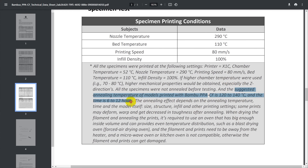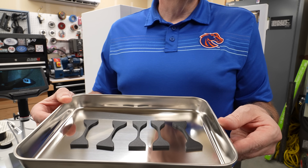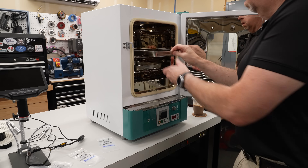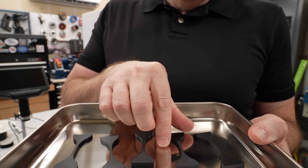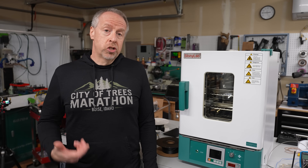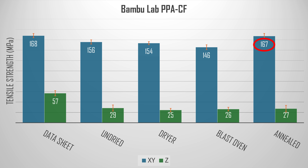The datasheet suggests annealing parts after printing to improve mechanical properties — 120 to 140 degrees for 6 to 12 hours. I've got a blast oven right here, so let's try it. These parts are simple and lay flat in a stainless tray, so I'll load up a set printed in each direction and run them overnight at 130 degrees. Looking at the parts after annealing, they didn't melt and they didn't warp. Breaking the annealed specimens, I do see some improvement in the X-Y direction — we're now up to the values specified in the datasheet. But in the Z direction, we're still not even close, and nothing so far has resulted in any statistically significant improvement there.